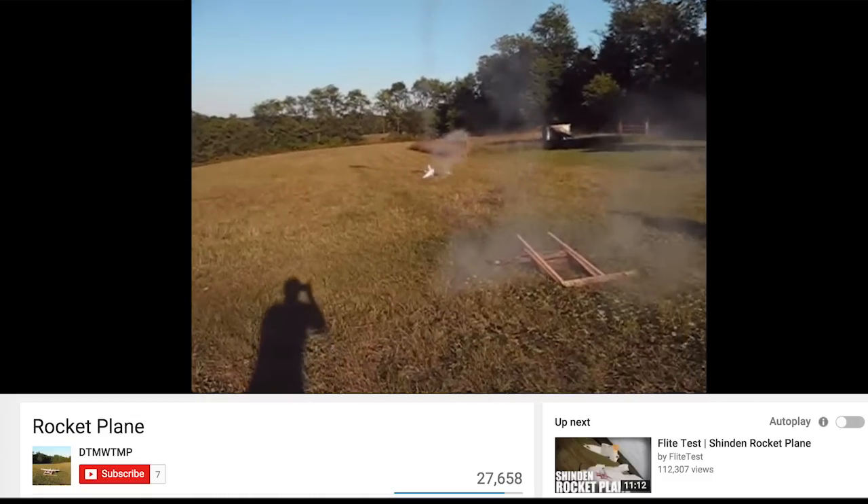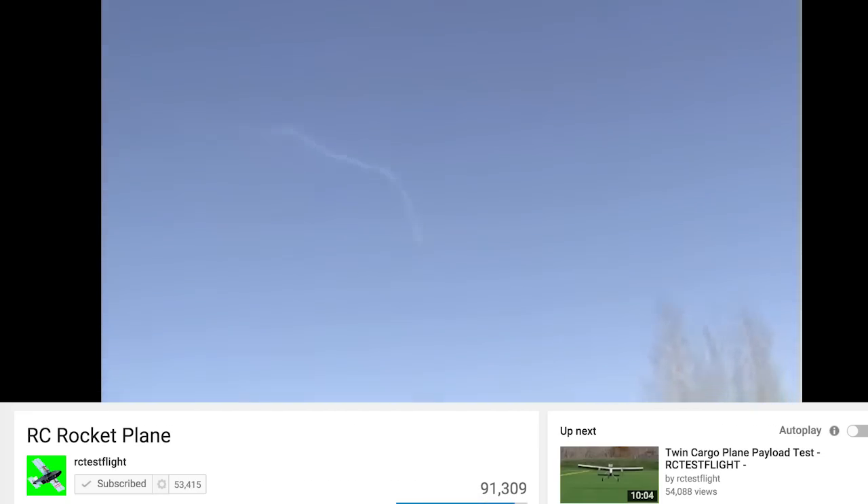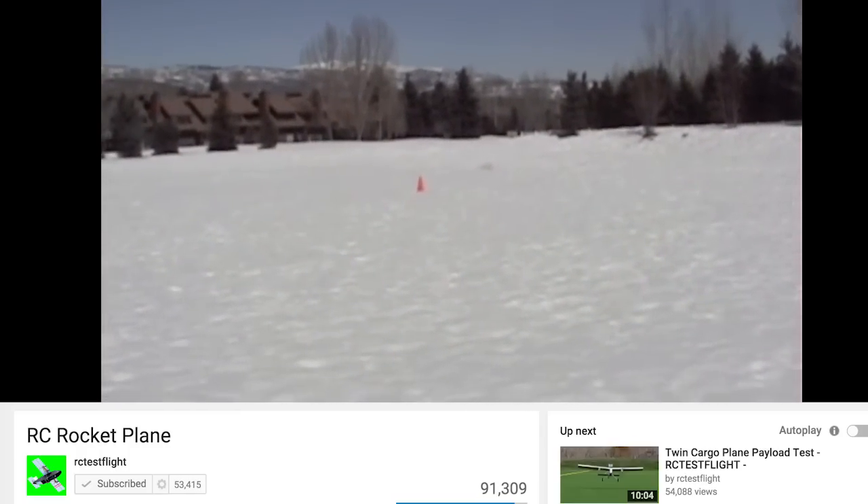I've seen a lot of videos where someone put a rocket engine on an RC airplane, but that usually results in the destruction of the airplane either way. Rockets fulfill some kind of inner human desire.